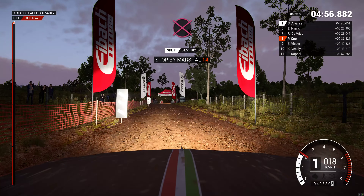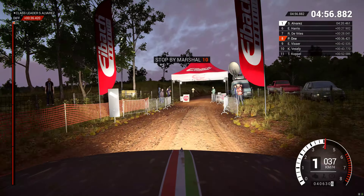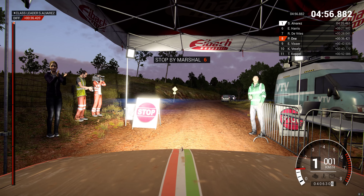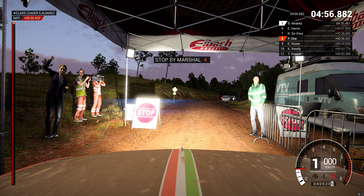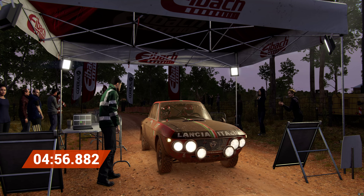Okay, get her up to the marshal. All right, stage done.